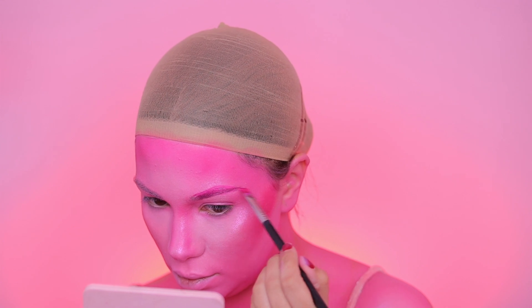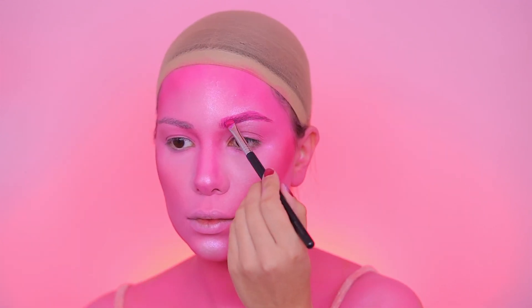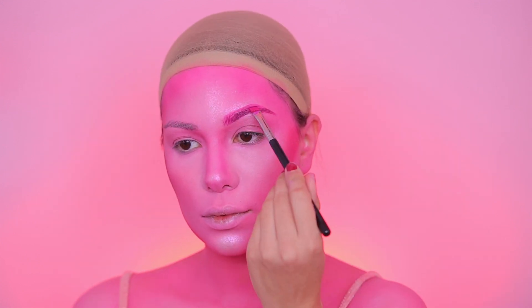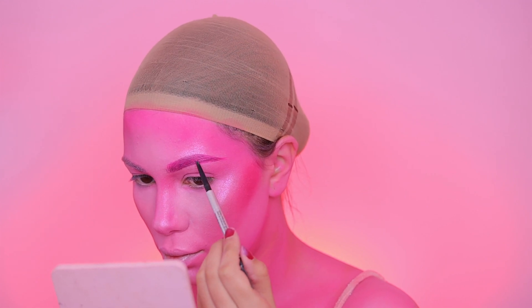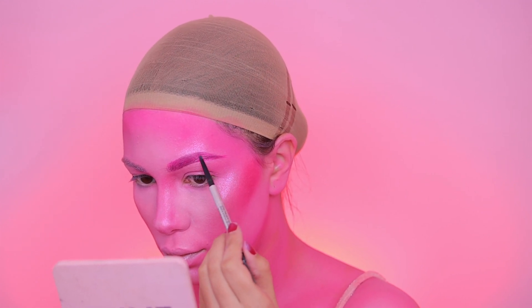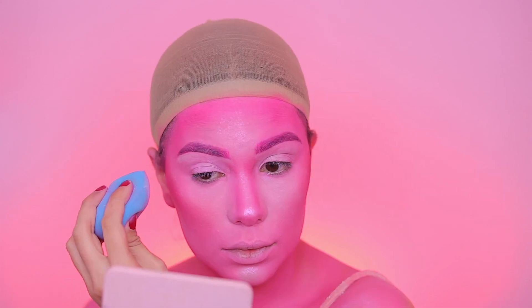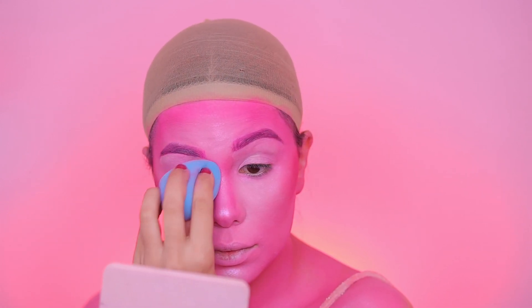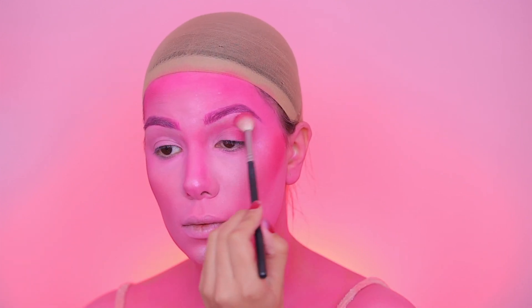Next up are brows. I'm using the Real Lipstick from ABH and using it just like a brow pomade with an angled brow brush, shading just how I would with a pomade. I wanted to fill in the dark gaps so I went in with a dark brow pencil to fill those in.